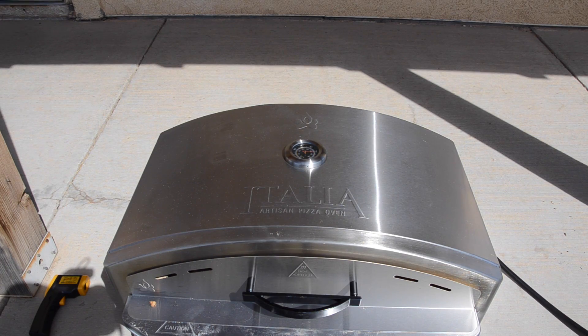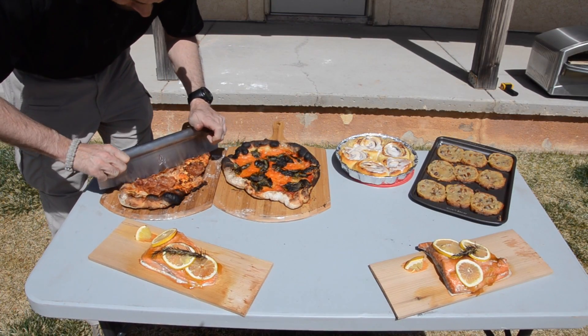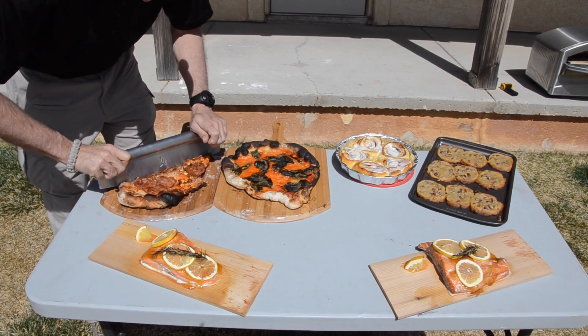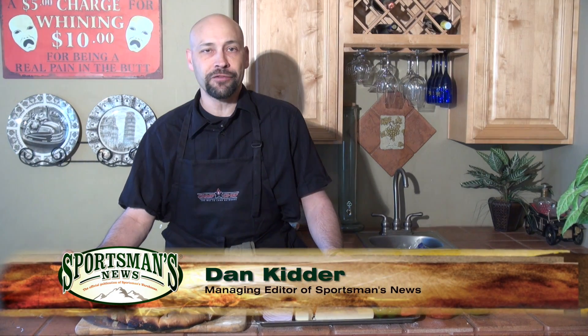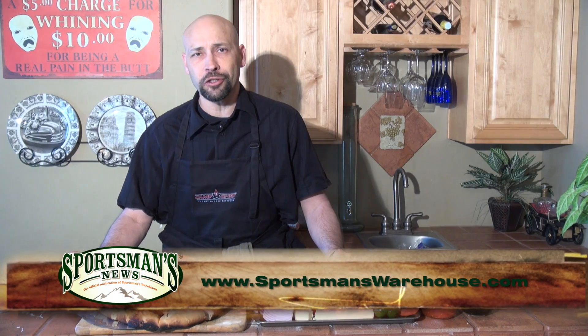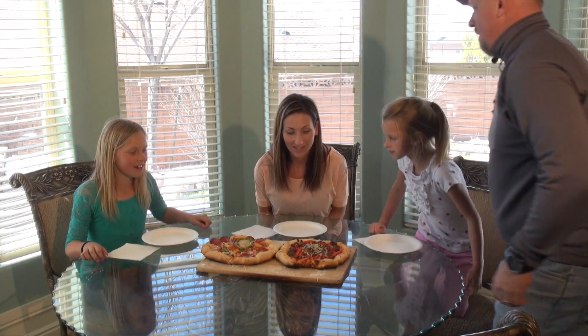Camp Chef also offers a variety of accessories to make using your Italia even easier. With an infrared thermometer, pizza peels, spatula, and a rocking pizza cutter, you can maximize your artisan pizza making experience. There's no disputing that artisan pizza is the king of crusts, and the Italia pizza oven from Camp Chef allows you to make perfect artisan style pizza anytime and any place with a minimum of fuss. Go check one out at your local Sportsman's Warehouse store and add one to your outdoor kitchen — you and your guests will be glad you did.